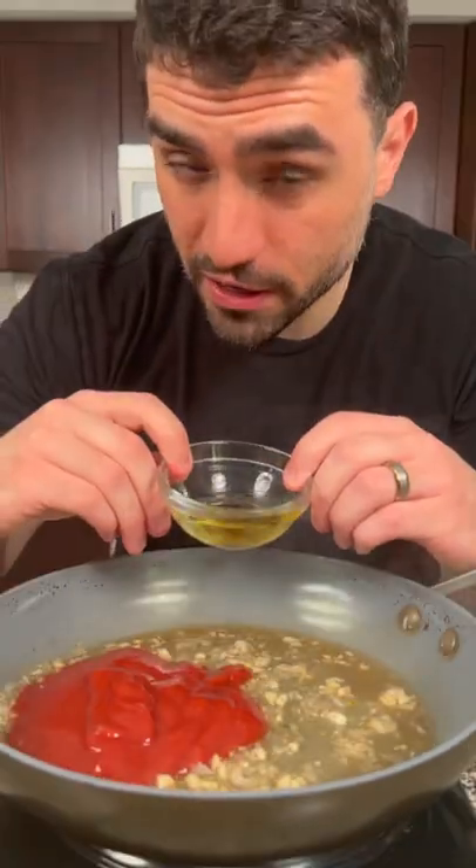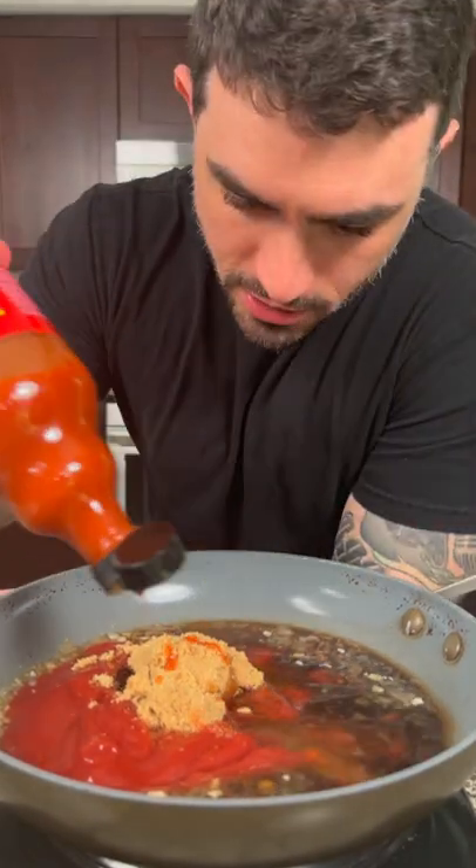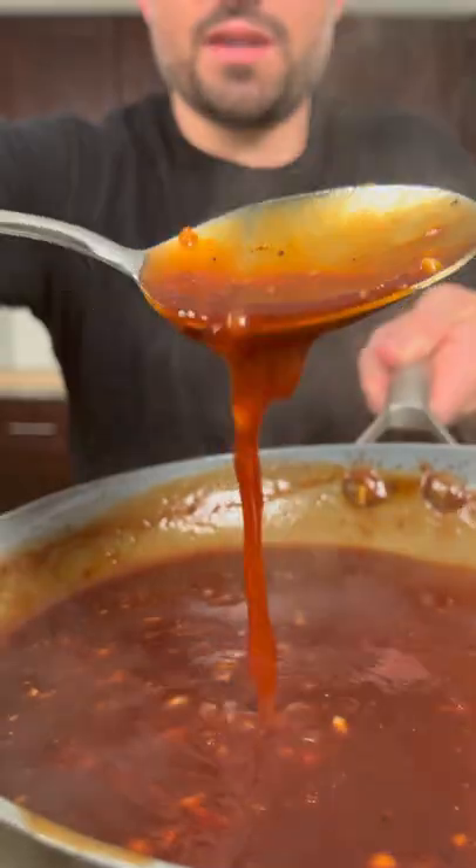Now we're going to add some ketchup, apple cider vinegar, Worcestershire, maple syrup, brown sugar, hot sauce, kosher salt, and black pepper. Reduce the sauce until thickened, just like this.